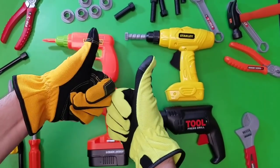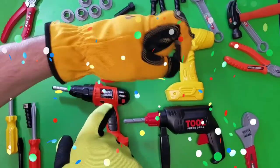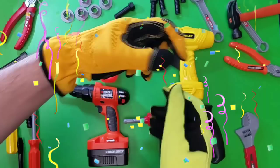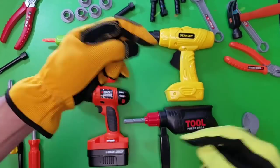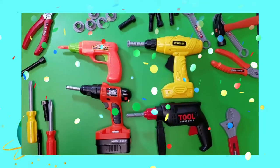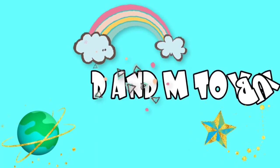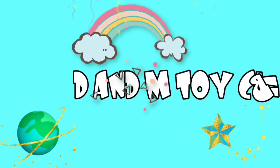Hey kids, check out this brand new set of toy tools. We are super excited about all of our toys. Are you a subscriber? Check out that little button right there, the red button to become a D&M Toy Clubster. Let's get started with our cool toys. Hey guys, it is time for the D&M Toy Club. Let's go.